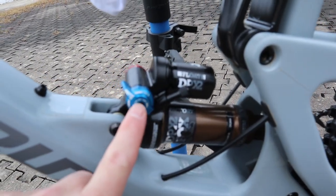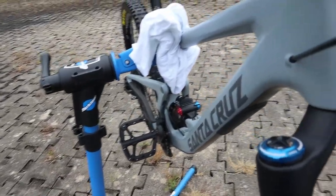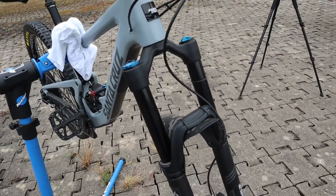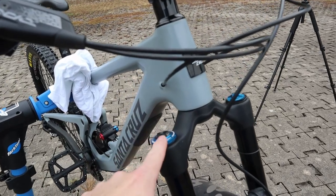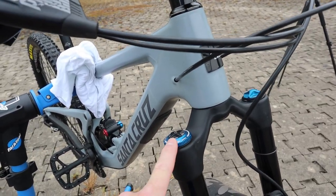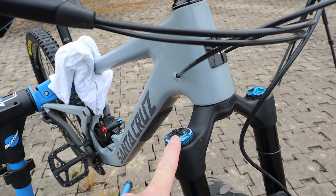This shock only has a low speed compression setting, while this fork has separate low speed and high speed compression settings. Often the difference between low-end to mid-range forks or shocks is the tunability of the damper. High-end dampers usually have separate high speed and low speed compression controls, as well as low speed and high speed rebound controls.